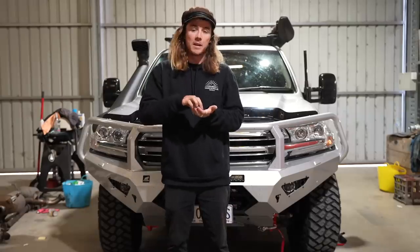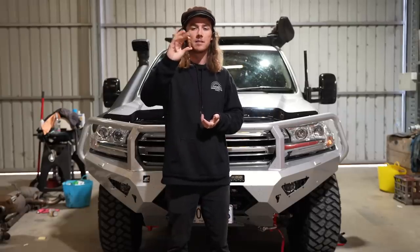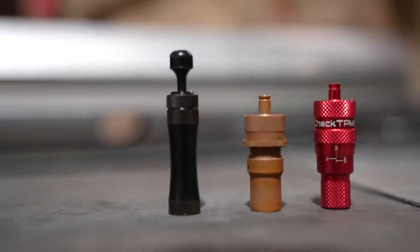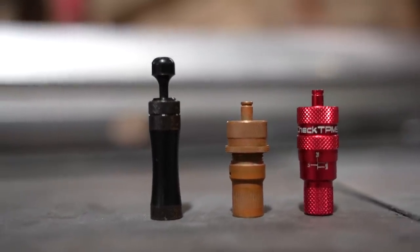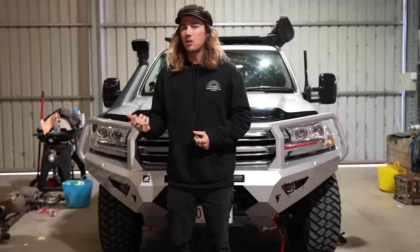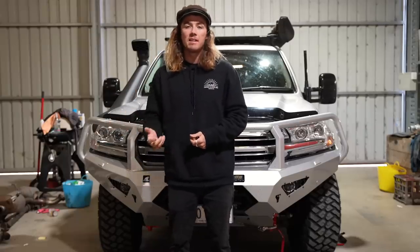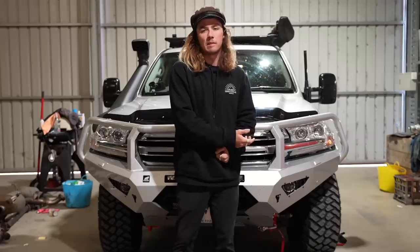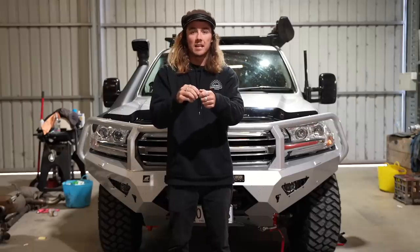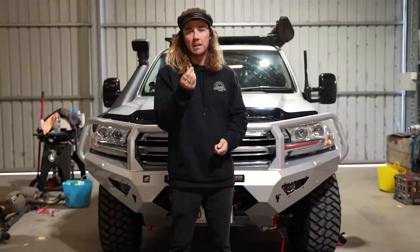For a long period of time we've been running these STAWN deflators. These things are trialled, proven, tested. One thing these deflators lack though is a pressure indication on the thread itself. So sometimes we go to gravel and drop the tyres to say 30 PSI, and then if we go to sand we need to drop them to 15 PSI. With the STAWNs they're limited because once you set them at your preset setting you've only got one setting available.